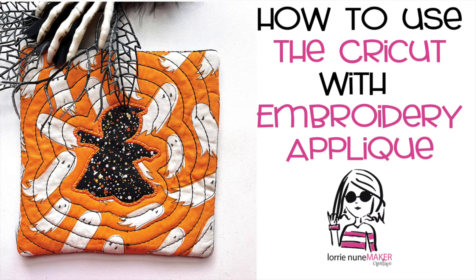Hi everyone and thanks for joining me. Today we're going to take a look at how to make machine embroidery cut files using Embrilliance and the Cricut. Let's get started.